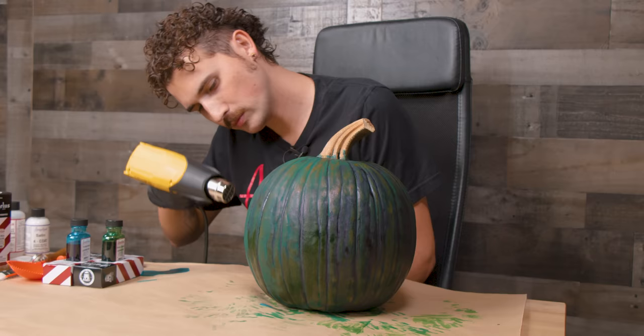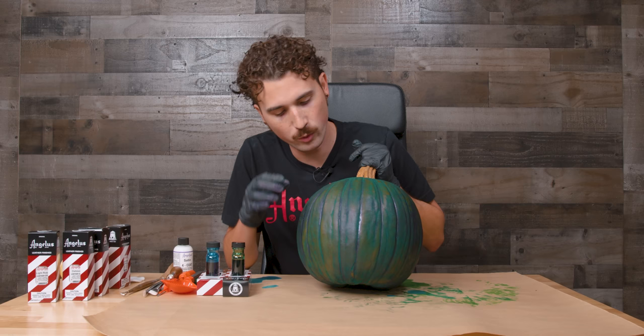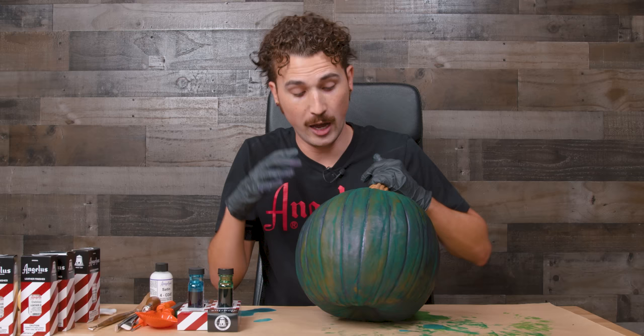After a few layers of dye I think I'm good with the color. It did this really cool thing where some of the green went deeper and some of the turquoise went deeper, and it's got all these varying shades of both. I'd be really curious to see what other colors look like on a pumpkin.